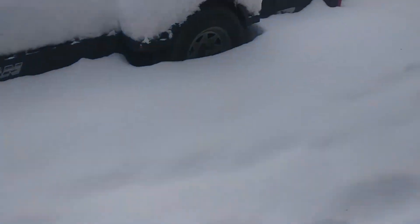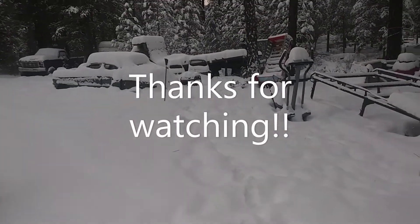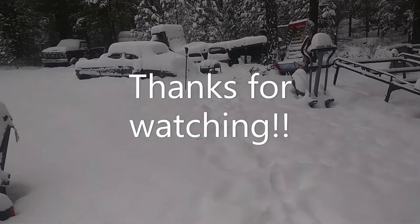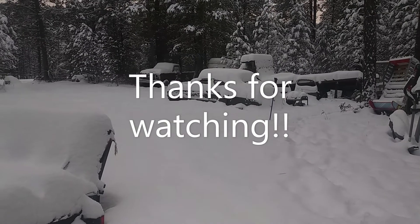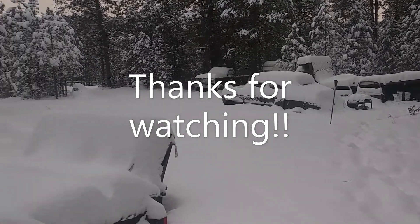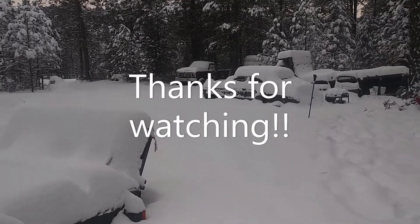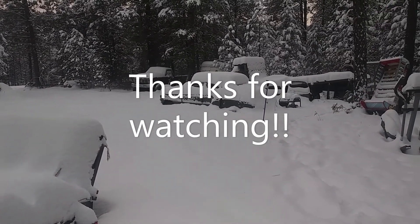Anyway, just thought I'd give everybody a little update on what's going on. Just got done with my Operation Santa — this is the day after Christmas right now — and now I gotta go back and pack it all up, then get back onto some videos. Alright, later.